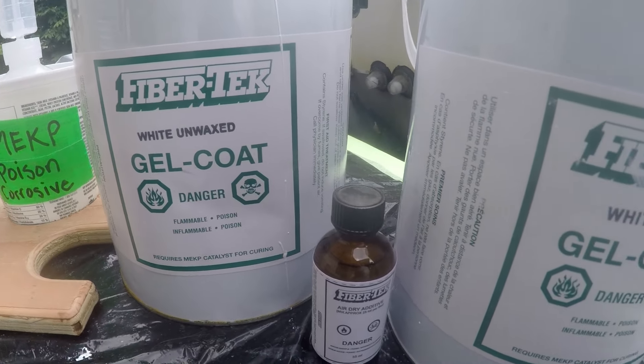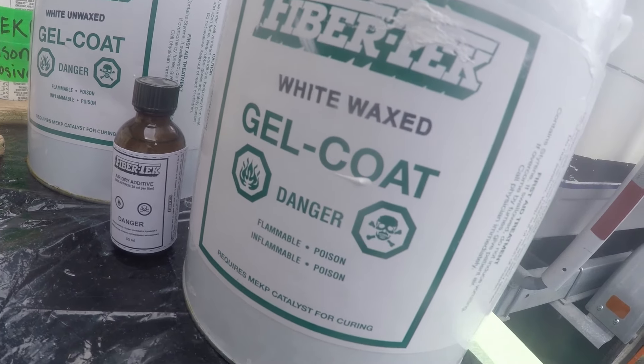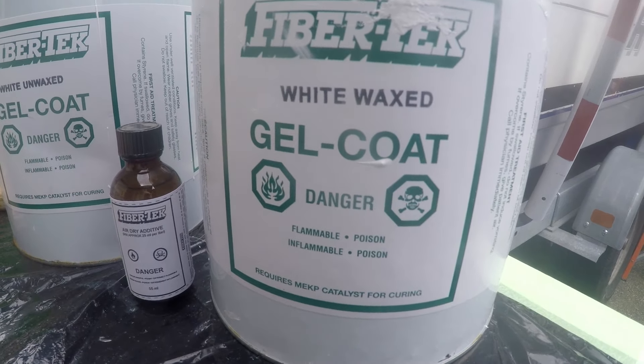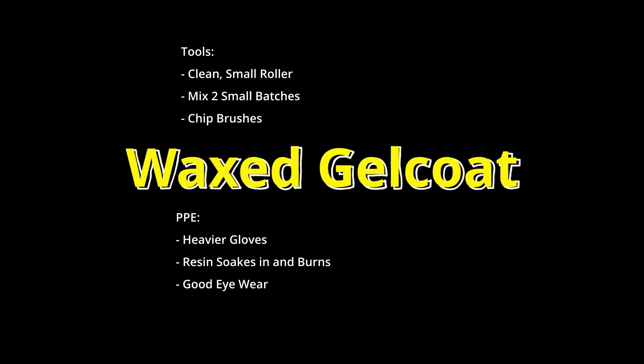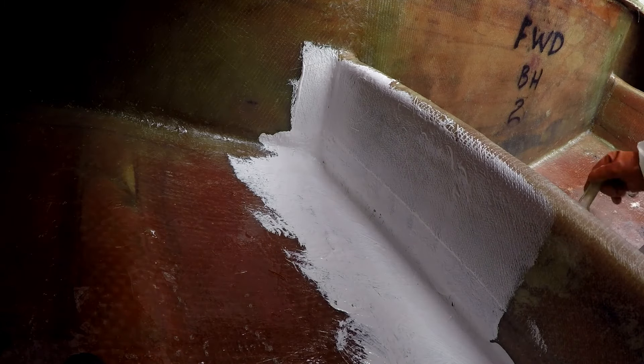Several hours later, everything is set, and we shift gears towards the final stage of day two. Catalyzed at 1%, everything is covered with gel coat, and every subsequent layer will have to be sanded.